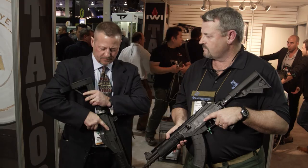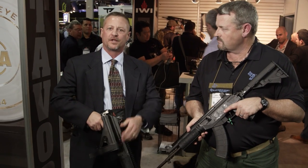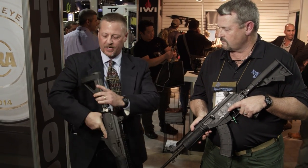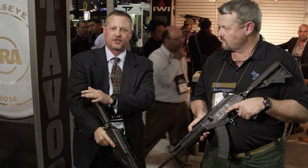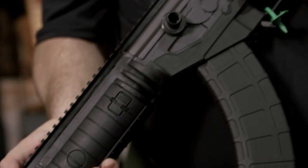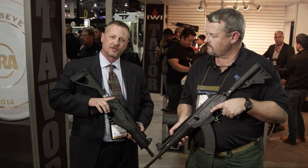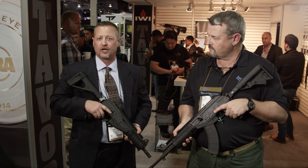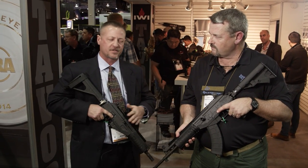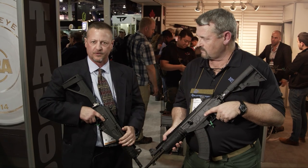The first Galil Ace we're going to bring in is a 7.62x39. We're going to offer it as a pistol — it'll look like this without the stabilizing brace — and then also with a side-folding stabilizing brace designed to help the shooter shoot it as a pistol. We're also going to bring in the full-length rifle with a 16-inch barrel and side-folding adjustable stock. The pistol will be available late February or early March, the pistol with brace shortly after, and the full-length rifle around June.